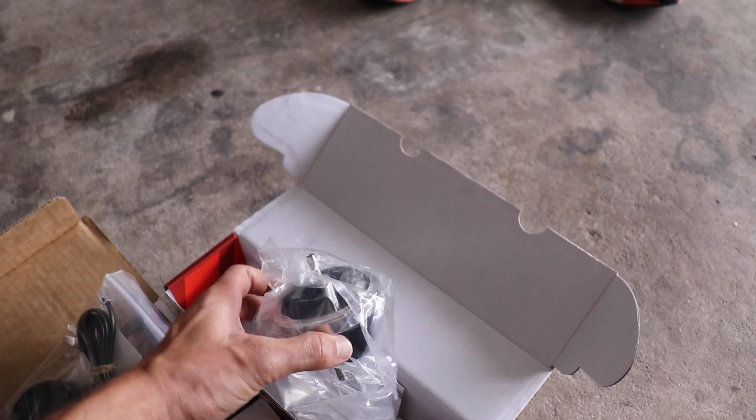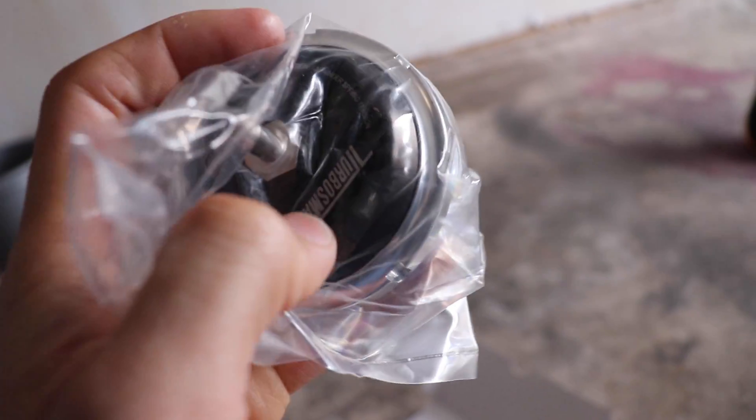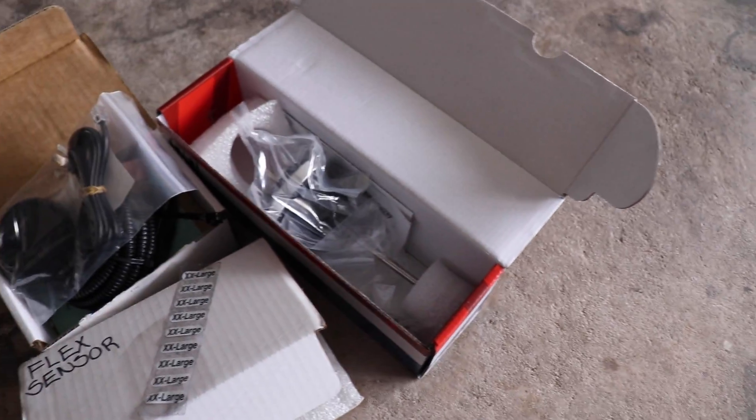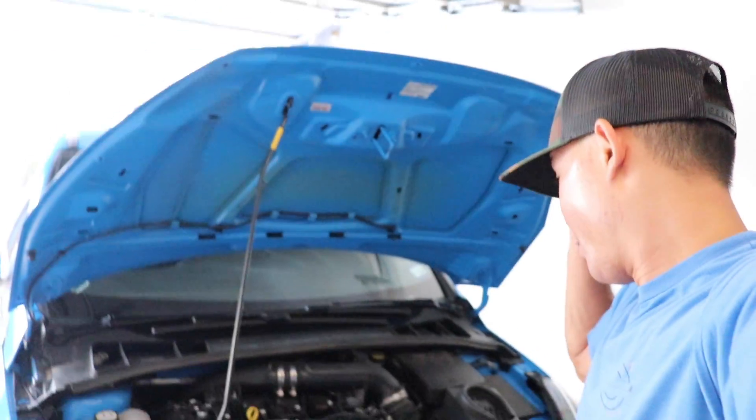We have all this, and this is your internal wastegate actuator by TurboSmart. This is gonna be fun — we have to set preload and there's all other extra hardware. We have to set preload for the actuated rod. We're gonna go ahead and start tearing through this.